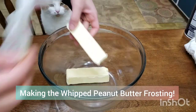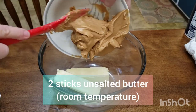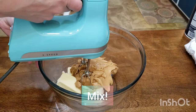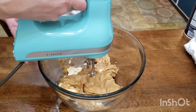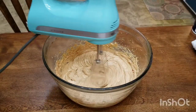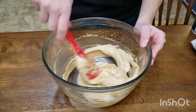To make the whipped peanut butter frosting, you'll need two sticks of unsalted butter at room temperature and one and a quarter cups of creamy peanut butter. Mix this until it's light, fluffy, and creamy — no lumps of butter, you want it nice and smooth. Scrape down the bowl to get that leftover peanut butter off the sides.